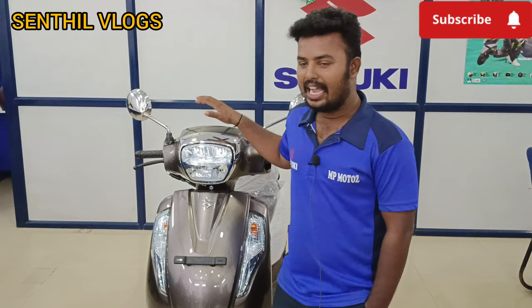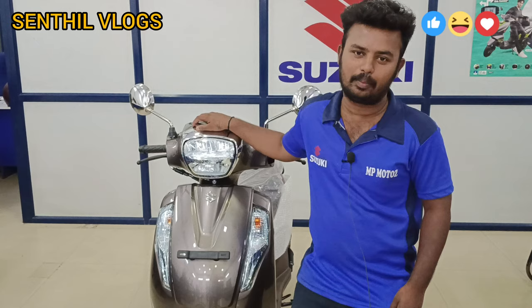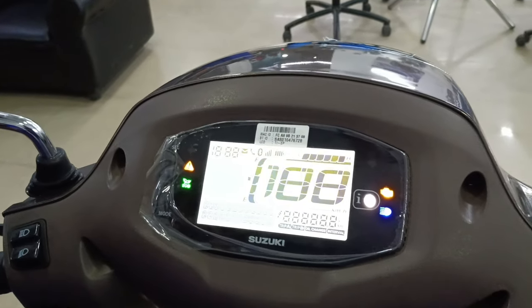Hi friend, today we are going to learn how to connect Bluetooth on your scooter. We will show you how to get connected to the top end so we can talk about how Bluetooth is being connected. Please follow the videos and share your questions in the comment section.